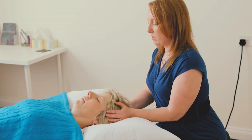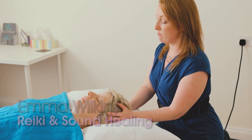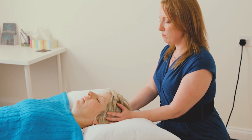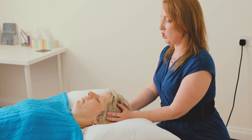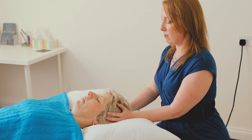I'm going to start at the head. This is an opportunity for me to attune to the energy of Reiki, but also to start attuning to my client's energy, and just to start assessing how it is today — how it is in the here and now.